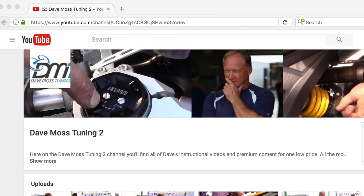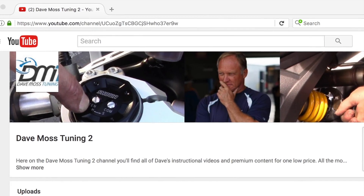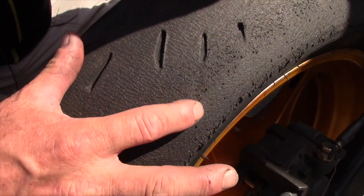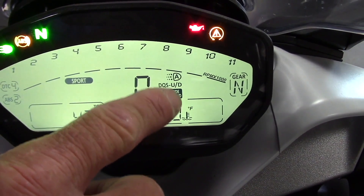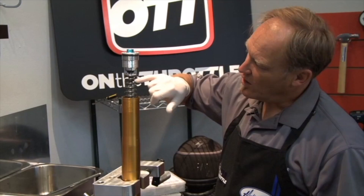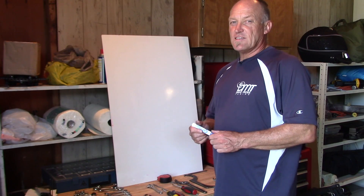You asked and we delivered — introducing the Dave Moss Tuning subscription channel on YouTube. All of Dave's premium content for one low price. Put one of the best suspension tuners on the planet to work for you. Find the link in the description box below and get started today.